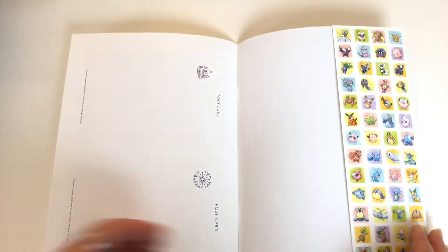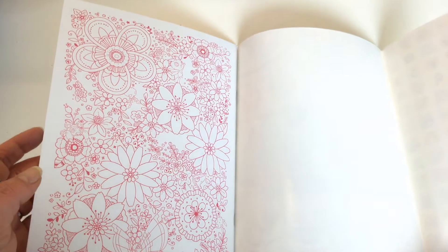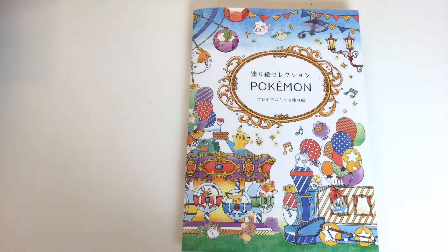At the back we've got the same little selection of characters and the same card cover as on the front of the book. And that's it for the Pokemon adult colouring book — super cute. It's not overly complex or detailed but it's a fun little book. Until next time, happy colouring.